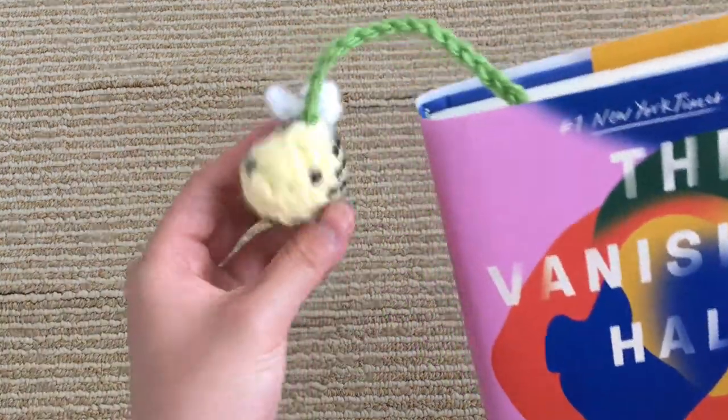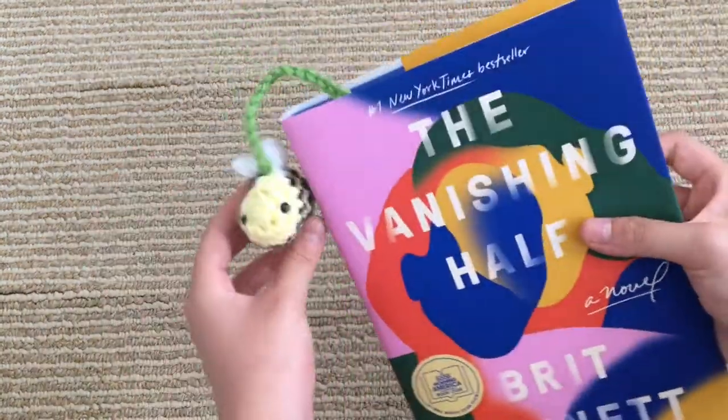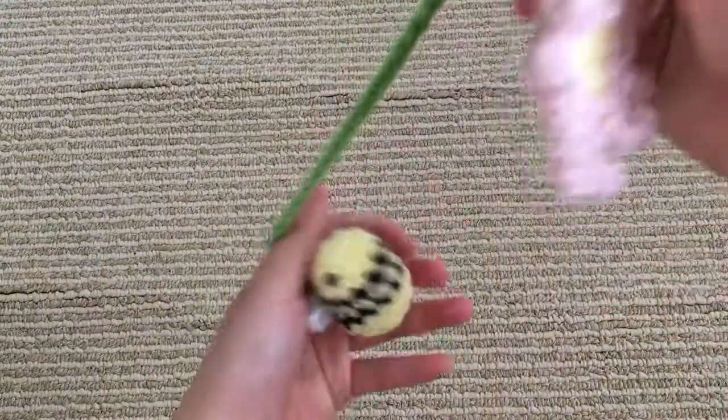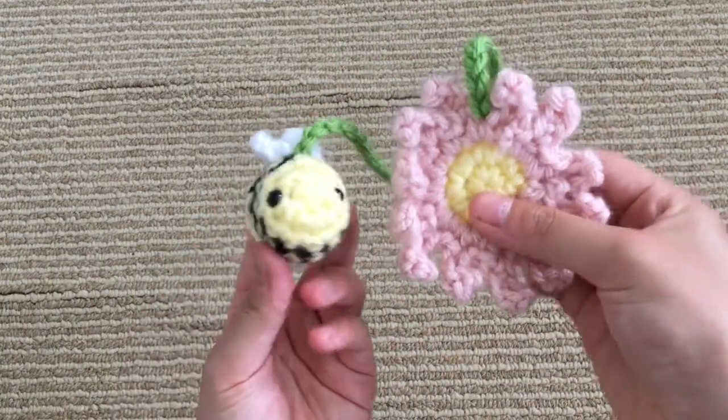Hi everyone, welcome back to my channel. It's Ella. Today I'm going to be showing you how to crochet this really adorable bee bookmark. This is what it looks like when it's in a book and this is what it looks like on its own. It's super cute.